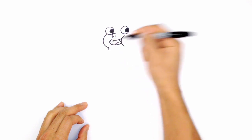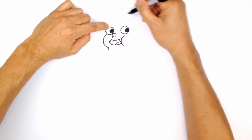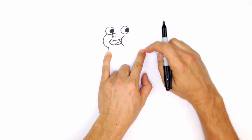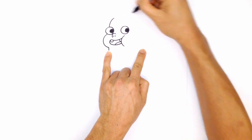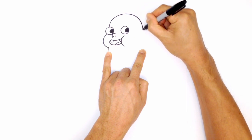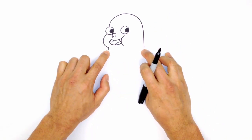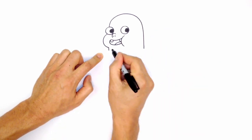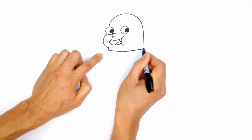Bring the chin down just a little bit. Then go back up to the top of the eye and draw a curve going up to the top of the head and back down to the back of the neck. The head is quite wide, so bring the back of the neck down far enough. Then connect the front and back of the neck with a slight curve, coming down in the middle and back up on the right side.